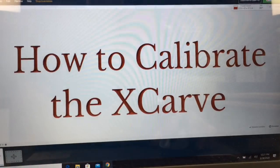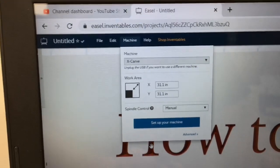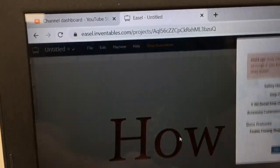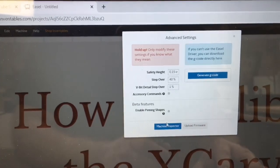The first thing that I want to do is go right up to the top left on this menu bar and select Machine. I want to come down and select Advanced. With that menu popping up, I want to click on Machine Inspector.